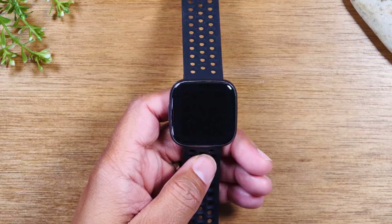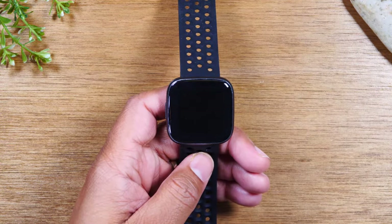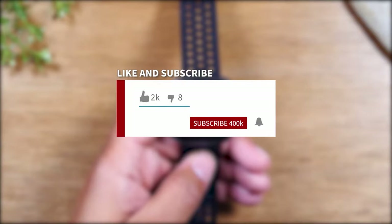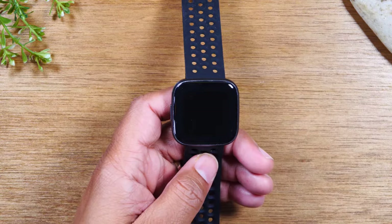Hey everyone, thank you for joining us today. If you want to learn cool tips and tricks on your mobile electronic devices, make sure you hit that subscribe button down below and tap the bell to turn on post notifications so it can be loaded every time we post new videos.